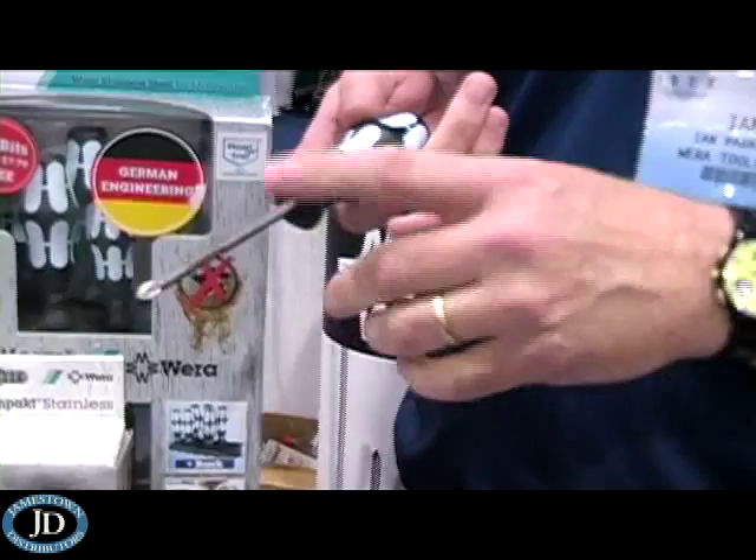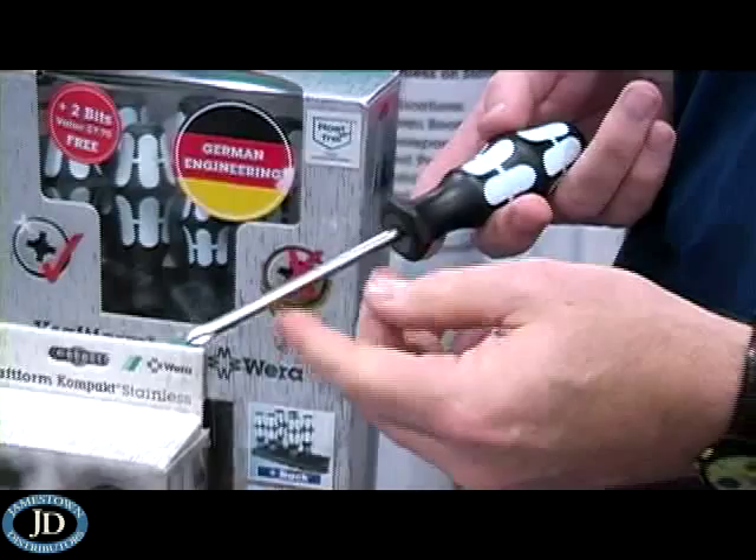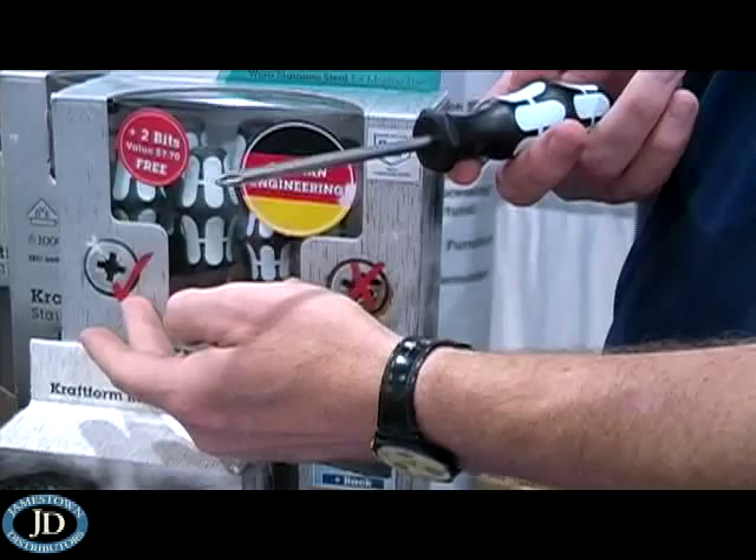So now you've got stainless steel screws being used, fastened with stainless steel tools — you don't get that cross-contamination issue, you don't have this bleeding out problem anymore.